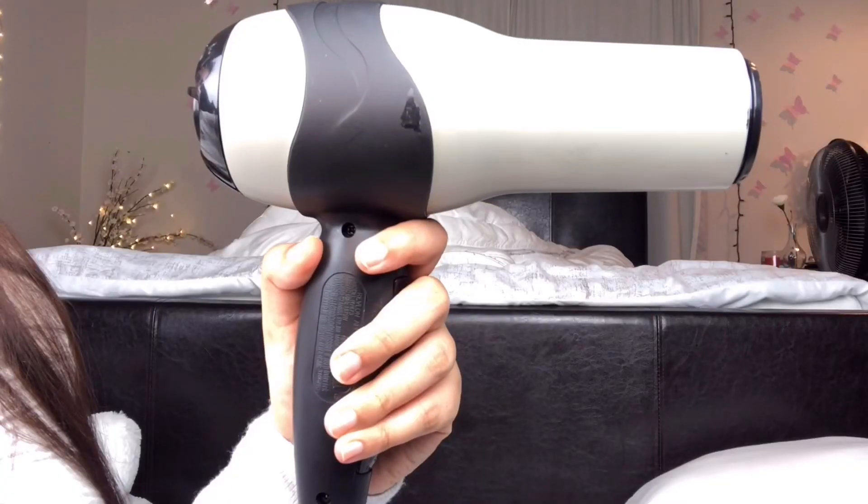With this hairbrush, also from Conair, I am brushing through my hair to evenly distribute the balm and also to detangle. Then I am blow drying my hair with this Arevalon hair dryer — always remember to blow dry your head downwards or upside down.